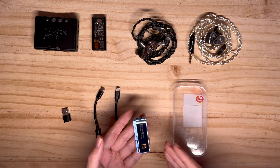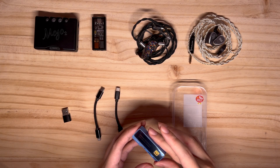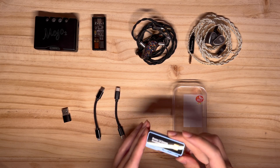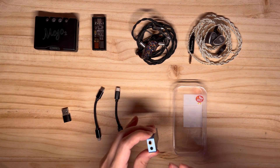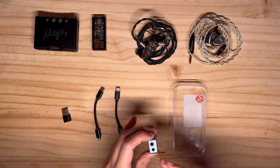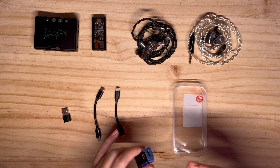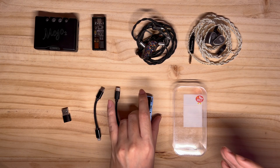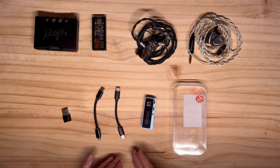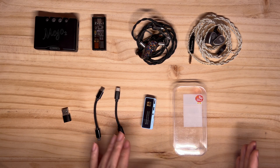The iBeso DC04 Pro is a standout portable DAC known for its ultra-low noise performance. iBeso claims that the noise floor is at the nanovolt level, and it features a 4.4mm balanced and a 3.5mm single-ended output with a USB-C input compatible with both Android and iOS devices. When you open the package, it comes with both the Lightning and USB-C cables, a USB-C adapter, as well as a transparent case for storage purposes.